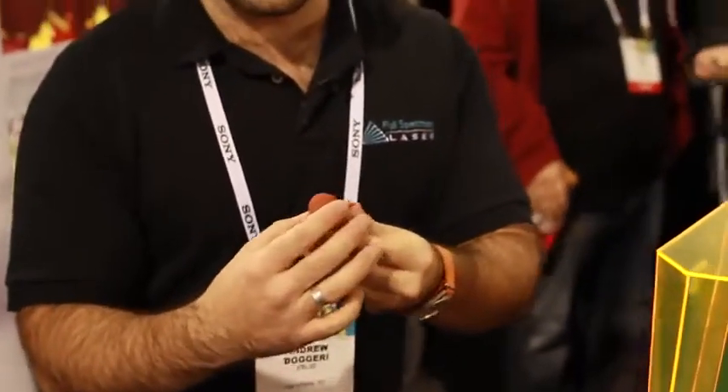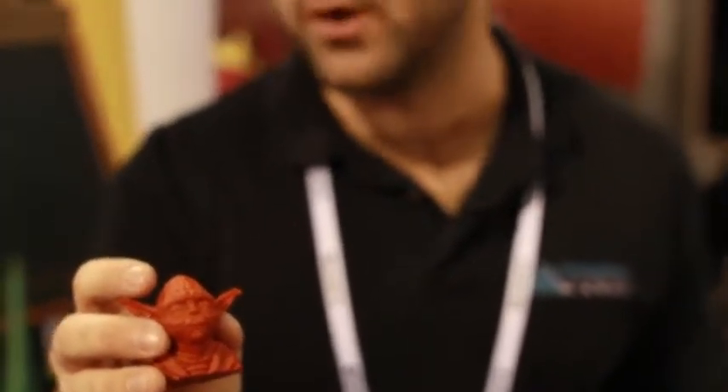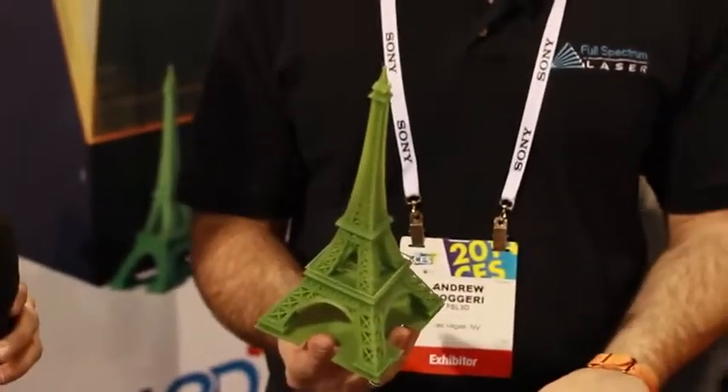You can do all kinds of different colors. You can do clear. One of the really great things with this technology and these resins is the level of detail that you can achieve. So this is printed on our lowest resolution setting — this is actually 100 micron. This one is the full length of our build volume. This is a 9-inch Eiffel Tower print.